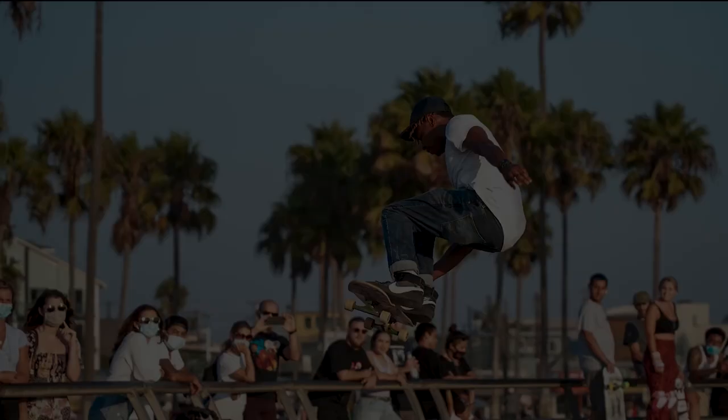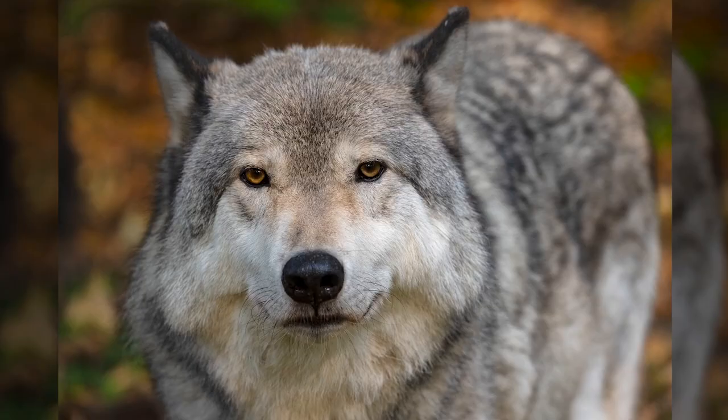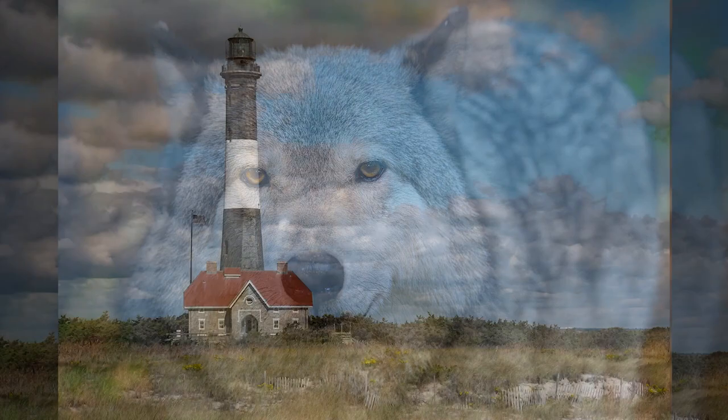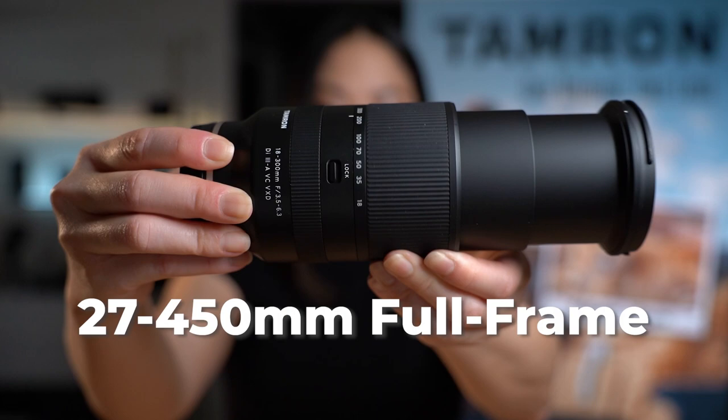This all-in-one zoom is ideal for travel and family activities. It allows you to capture everything from sporty events to landscapes, wildlife, portraits, and scenery with crisp and clear results. With a full-frame equivalent of 27-450mm, this all-purpose zoom lens takes in a very large range of vision, from ultra-wide to super-telephoto, without changing lenses.